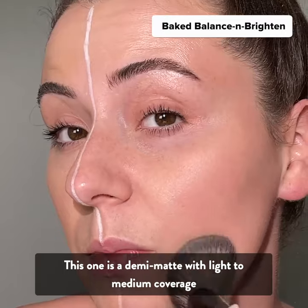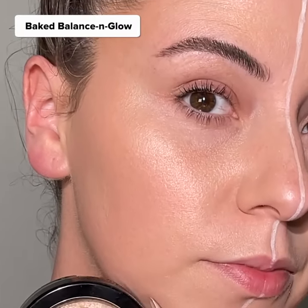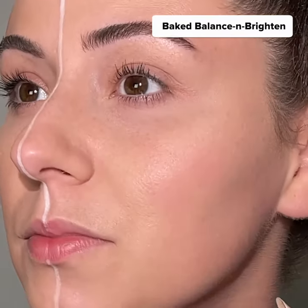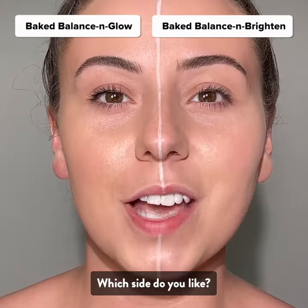Here's the Baked Balance and Glow side, and here's the Baked Balance and Brighten side. Which side do you like?